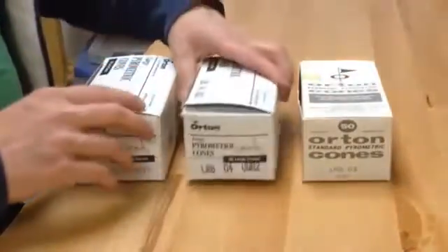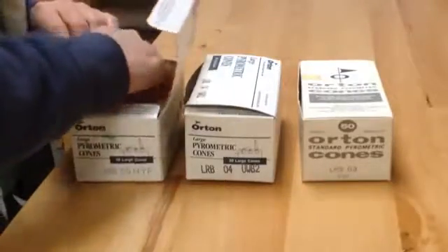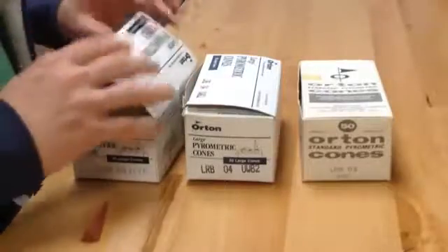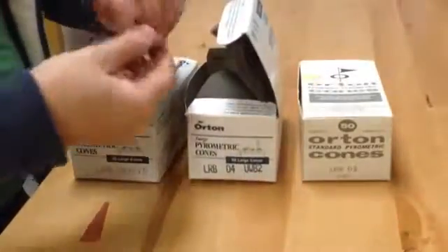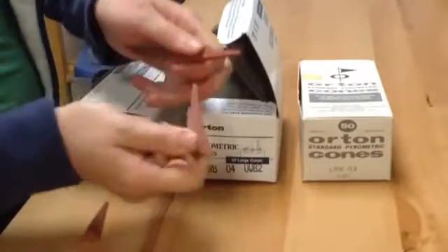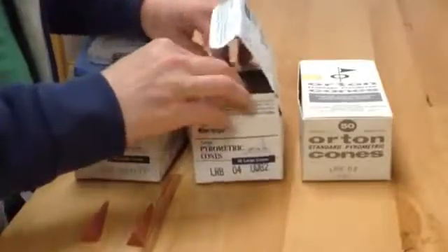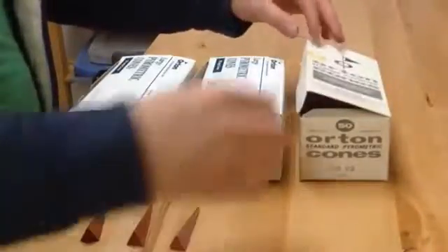To make my cone 04 cone pack, I'm laying out the three cones that I'll need. Cone 05 will be my guide cone — this is the one that will melt first and will let me know that cone 04 will drop soon. Cone 04 is my target cone; that's the temperature that I'm firing to, and that will be in the middle of the cone pack. And then my guard cone, cone 03, will warn me if things are getting too hot in the kiln.